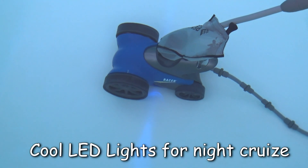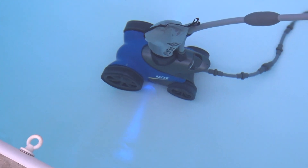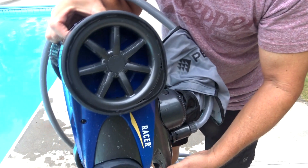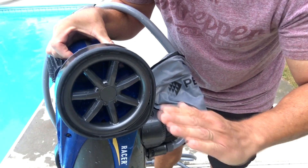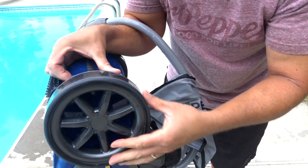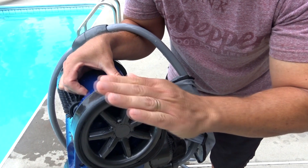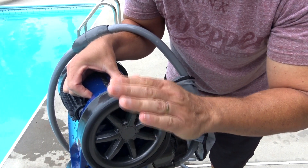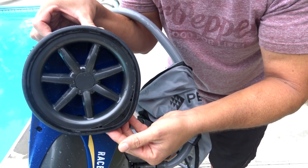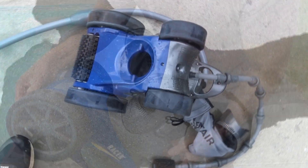It has LED lights — I believe two LED lights — which is kind of cool. You can see where it is at night. If you have a vinyl pool with a slope from the deep end, they give you these little inserts because the wheels can spin and your unit can get stuck on that incline. You just insert them on both wheels. At least they understood that issue, which is nice.